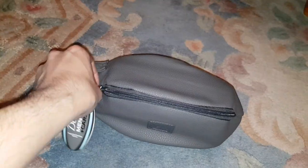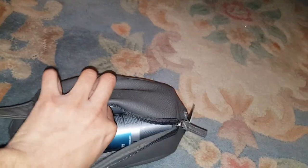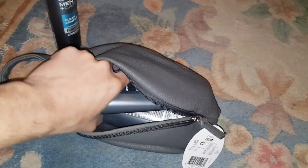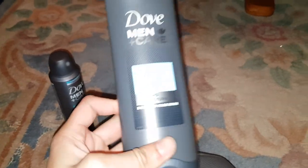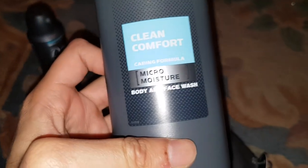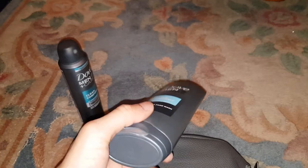So it's just a simple zip — let's go ahead and open it. So we've got a deodorant. And there's a Clean Comfort cleaning formula — body wash and face wash.